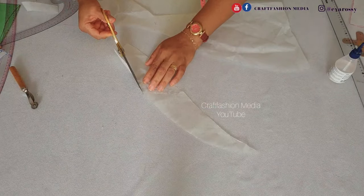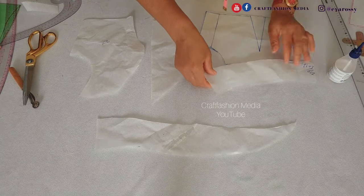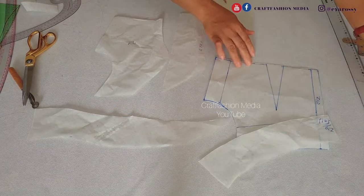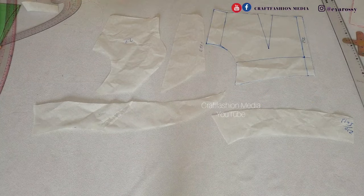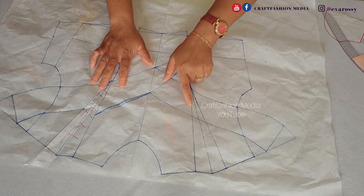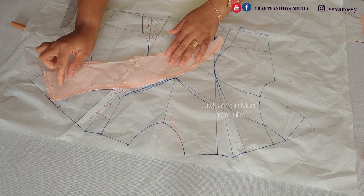Please ensure you remove the dart and close that part before your final cutting. Now we have the front and back panel sorted out, but it's still remaining the other side of the front cape. You're going to have times two of each of the panels except the center front panel, because that one is going to be placed on fold. For the other side of the front cape, we're going to make use of the one we've already drafted and stop at the center front level.